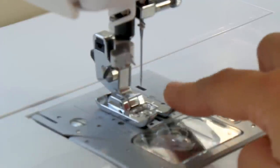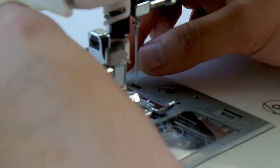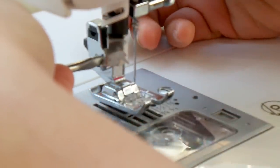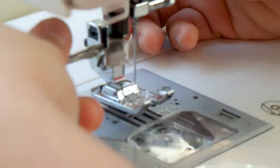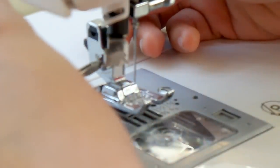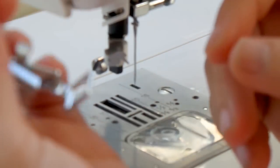To insert the hoop, first remove the presser foot by unscrewing it from the side. Then attach the darning foot for embroidery. By the way — the large hoop is 6 by 10 inches, the small hoop is 4 by 4 inches, and the endless hoop is 7 by 4 inches.